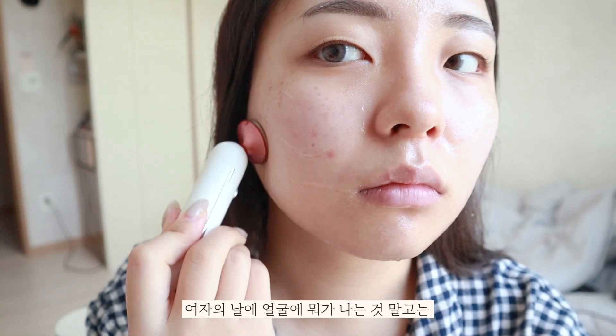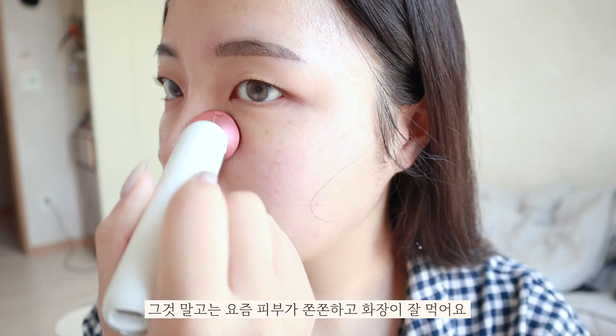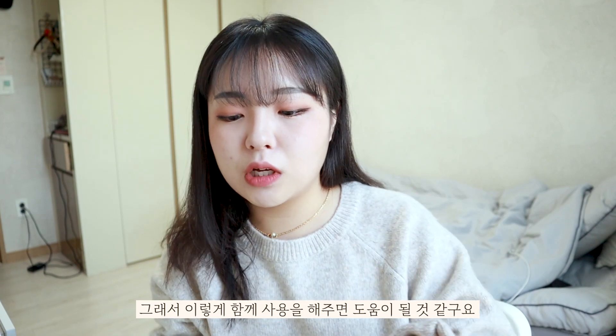It's a good time to use it on your face. If you look at your face, it's not a problem. You can use it to help your skin.